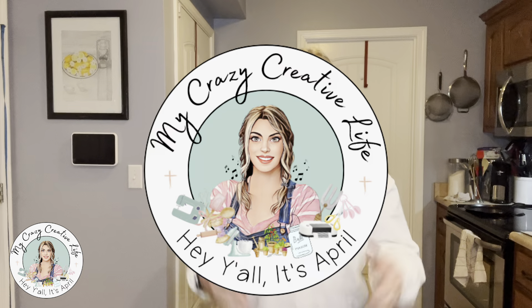Hey y'all, it's April. Thanks for stopping by My Crazy Creative Life. In today's video, we are continuing the sourdough starter, and today is day five. So let's pull it out and see what it's done.